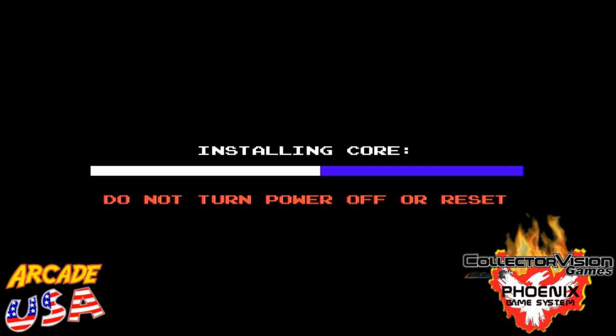I'm looking forward to some other cores that CollectorVision comes out with. It'll be interesting to see what other systems they're going to be adding to this Phoenix console. It's really awesome — almost done.